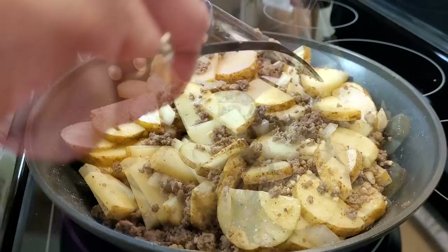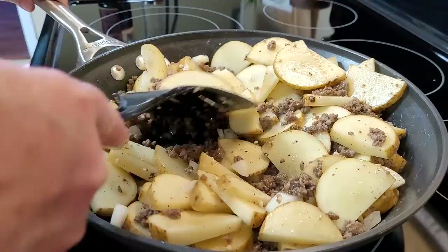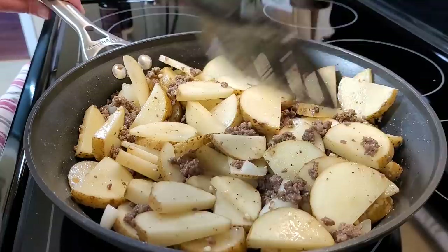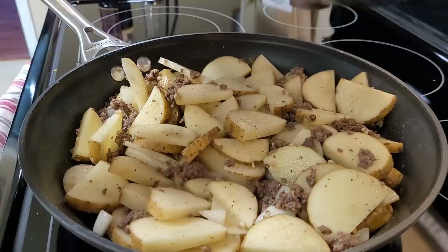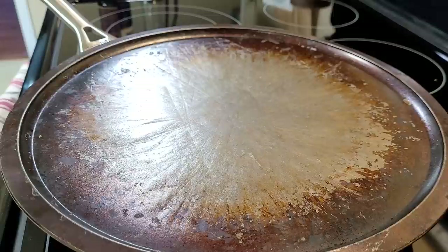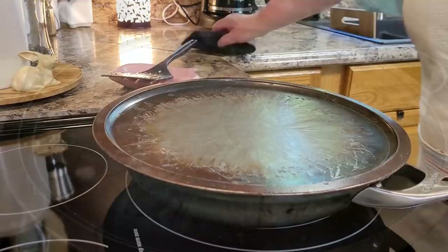Let me know in the comments — are you team rinse your dishes before you put them in the dishwasher, or do you just throw them in food and all? I'm anxious to know! I've got that pretty well incorporated with all the seasonings mixed in. It's a perfect meat and potato ratio. I've got mine on about medium heat, and I'm going to take a lid and put it over this and let it cook for about 15 minutes, then we'll come back and move everything from the bottom up to the top and do this process again.